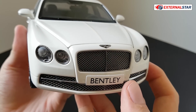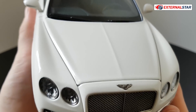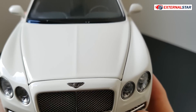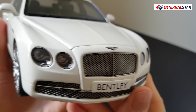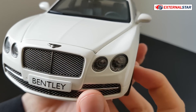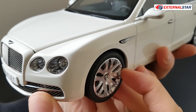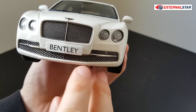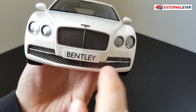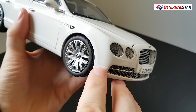I prefer a real license plate with all the details, not just 'Bentley.' Something like 'Flying Spur' would be a little bit better — something to think about for next time, Kyosho. Then we have the Bentley emblem or logo, which in my opinion could be a bit less plastic and more flat. The headlights are quite nicely done — transparent with nice depth — and look quite realistic. There are additional air intakes here, also not perforated.